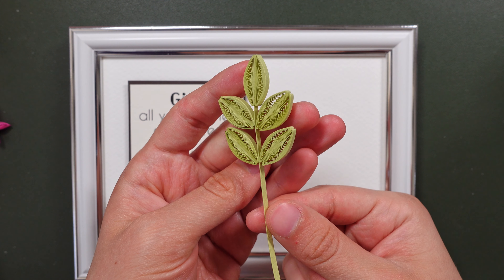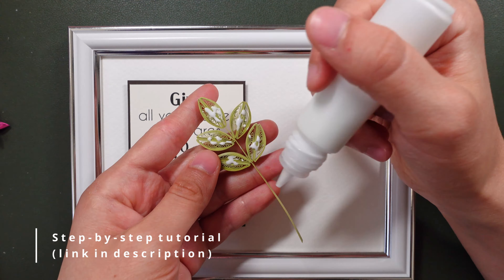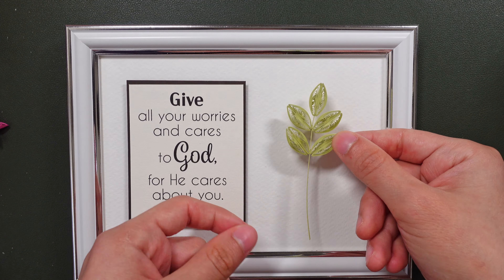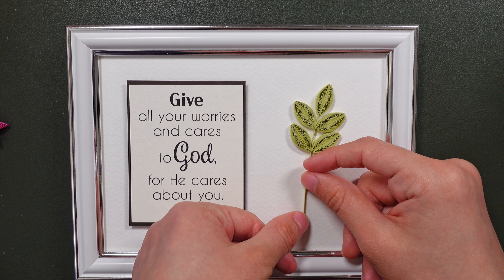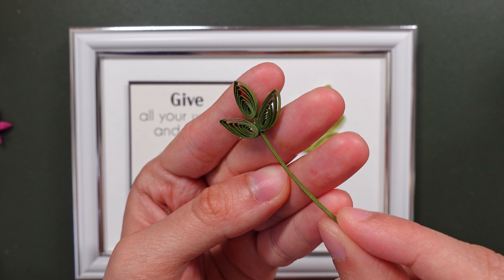In this video I just filmed the assembling part, but I do have a step-by-step tutorial that I made some time ago on these quilling cards, so check the description box below for the link to that tutorial if you're interested. I'll sign off now and let you watch the video. Have a beautiful rest of the week!